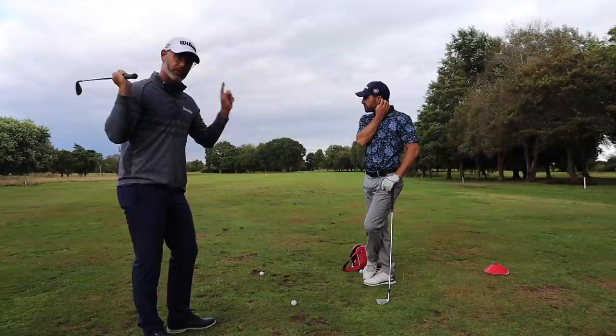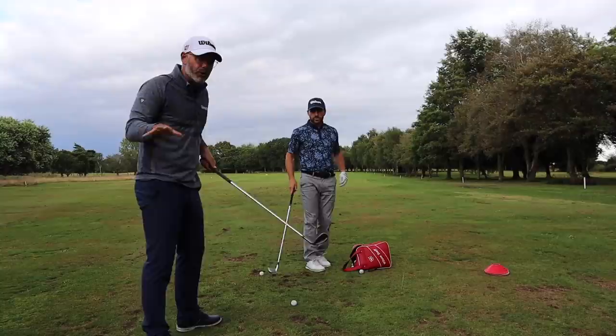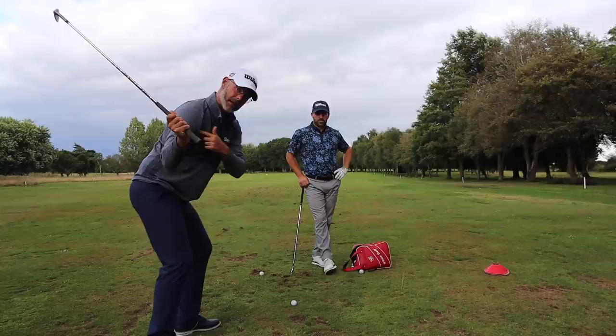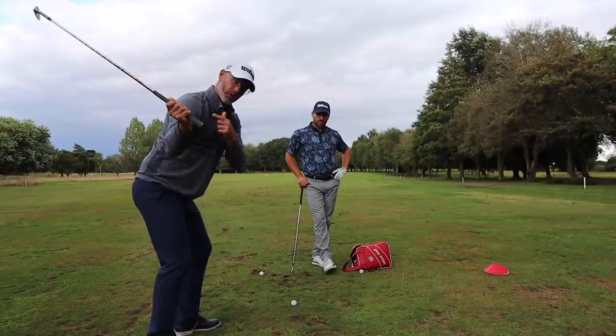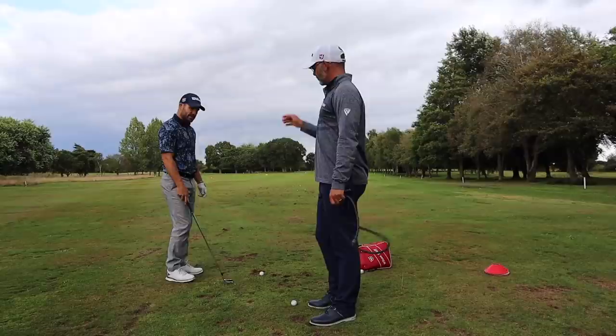It's dead easy for people to get obsessed with one move but they actually have to do something because of another move at the top of the backswing. You've got to be careful — it's easy to think something's going wrong and you need to get shallower, but it could be something else. What I want to try and get him to do — I've seen this a few times playing with you — is when he tries to go after it and hit a hard one, he tries to find his power from here, which causes it to steepen.